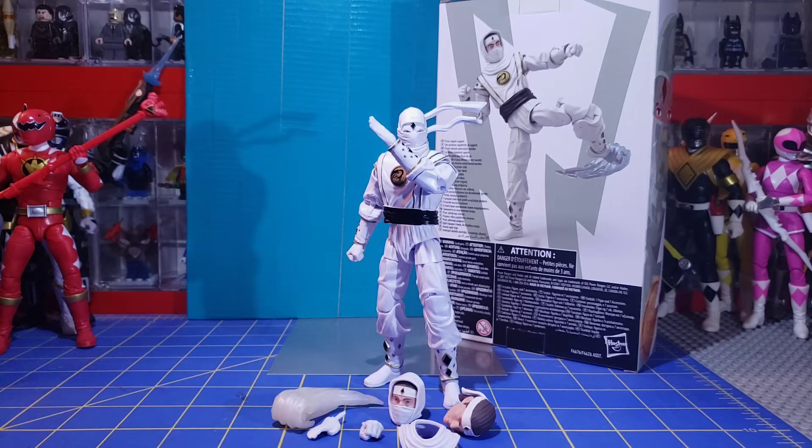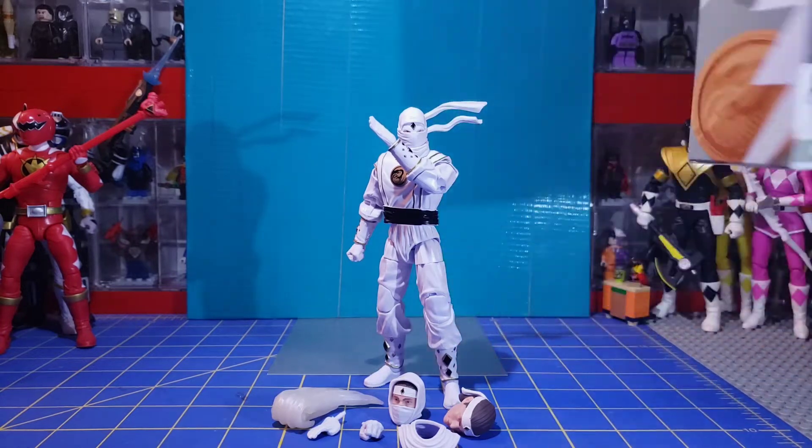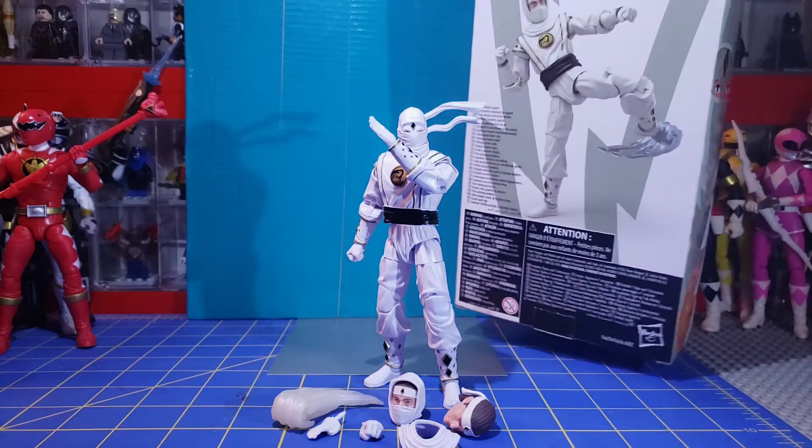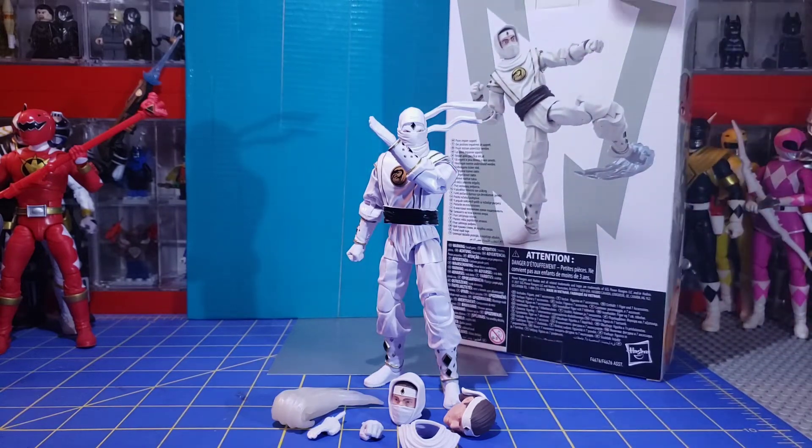Hello everyone, the 316 Legomaniac 316 here with another Morphin Monday Lightning Collection review. This time I got the Mighty Morphin Ninja White Ranger. This figure is a Target exclusive, but was also up on Hasbro Pulse for a time. It retails for $24.99 on Target, and maybe $26 or $25.99 on Hasbro Pulse, at least when it was still up.